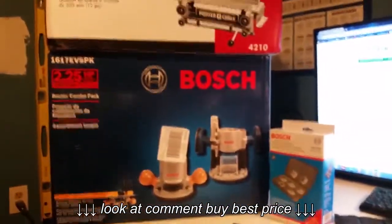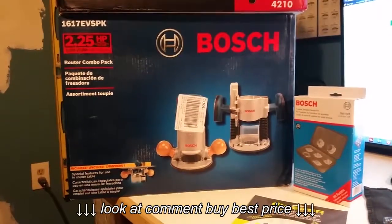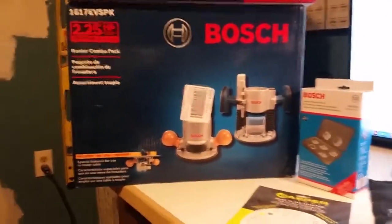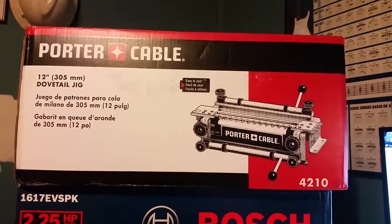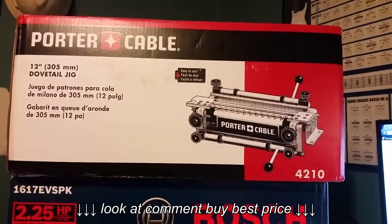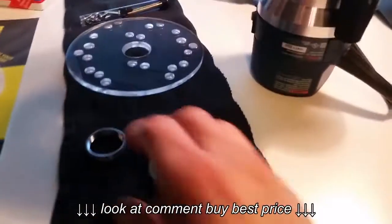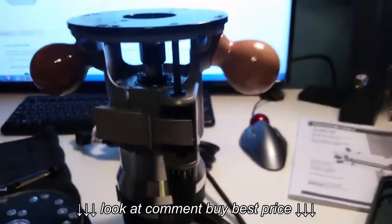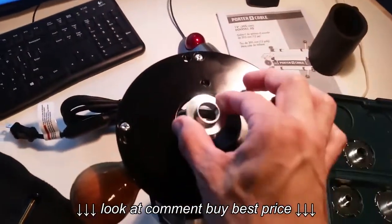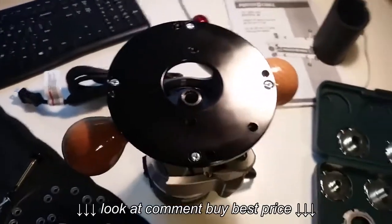Hello YouTube. I'm doing this video because I recently purchased the Bosch 1617 EVS pack with a fixed base and plunge base router, and I also recently purchased the Porter Cable 12-inch dovetail jig model 4210. When I opened up the jig I realized it had a jig guide. Here is the jig guide for the Porter Cable, here is my Bosch router, and when I went to try to put the jig guide in I noticed the hole is definitely not going to fit my router.